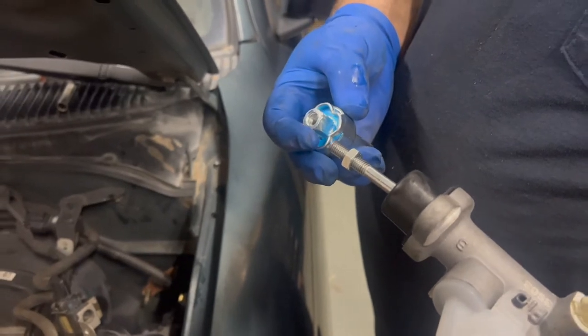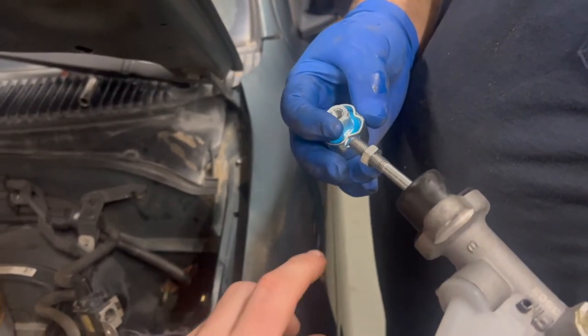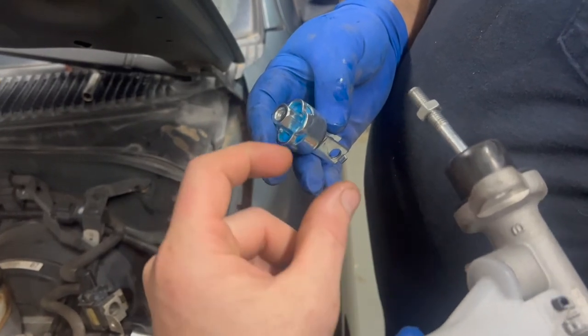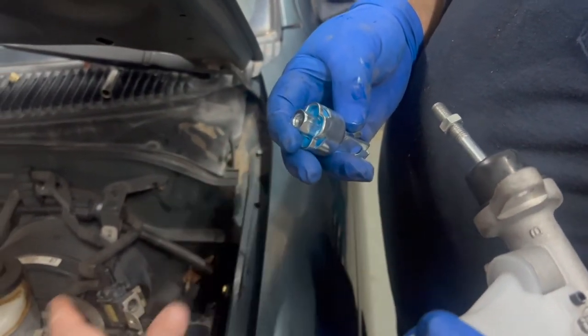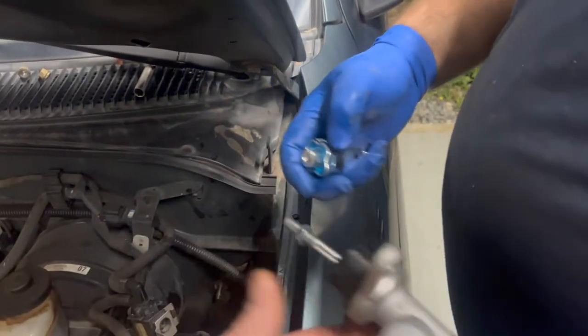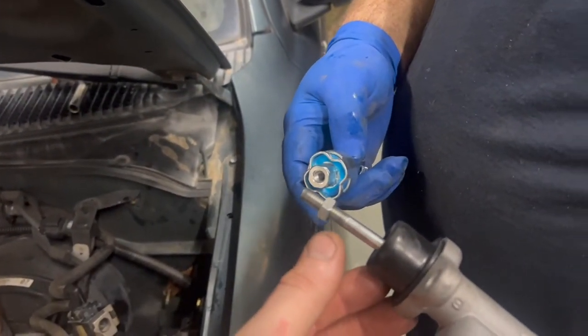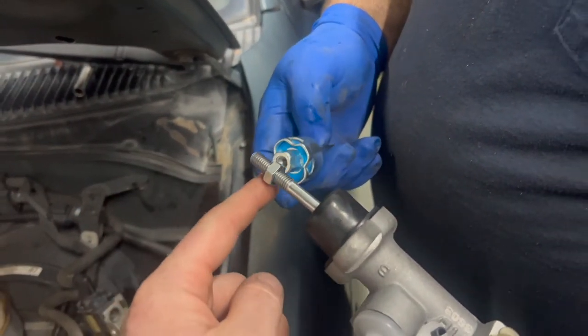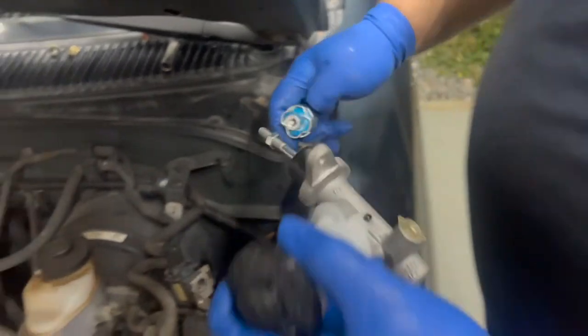We didn't have much luck with that. Turns out this part on our new one is just ever so slightly larger and it won't go through the hole. So what we did is set our jam nut where it should be. We're going to run this thing through without that little yoke part on it and put that on inside the car.